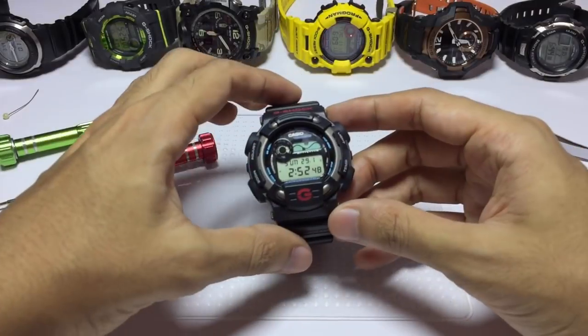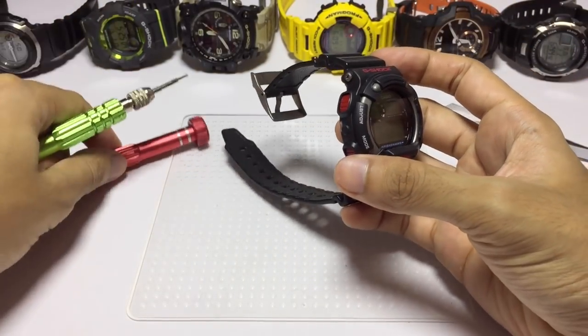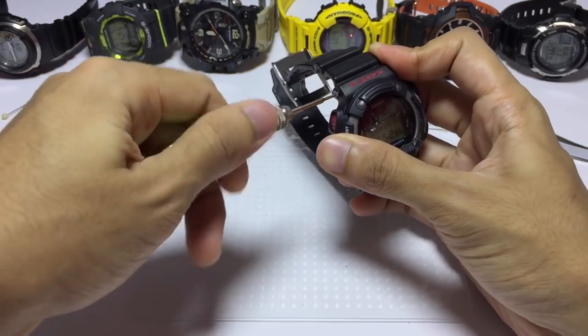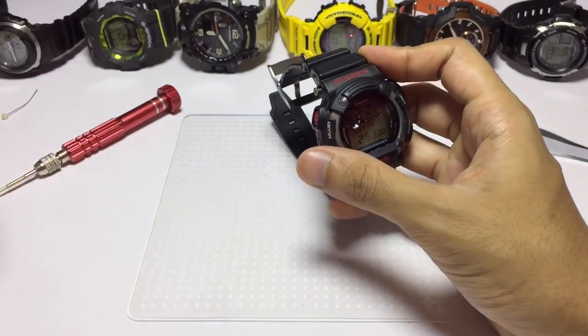Hello everyone, Shaz here back with another G vlog video. Today I'm going to disassemble this Fisherman G-Shock watch. You should have seen this coming — I disassemble every single G-Shock watch that I have, so here we go.